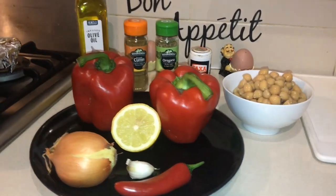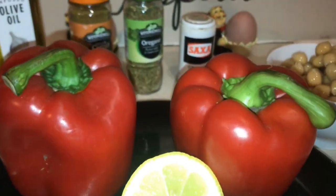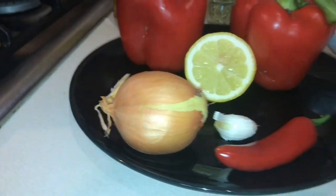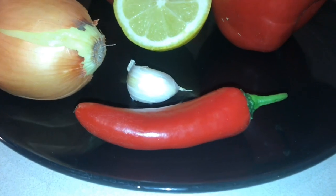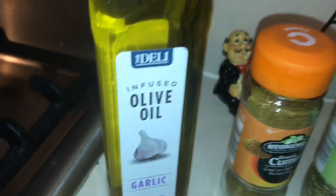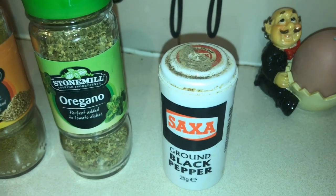My recipe for you today is red pepper hummus and my ingredients are two large red bell peppers, half a lemon, one small onion, a clove of garlic, one red chili, a can of chickpeas, olive oil, cumin, oregano and ground black pepper.